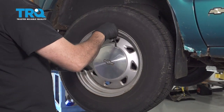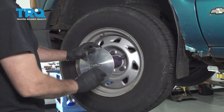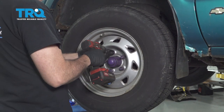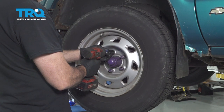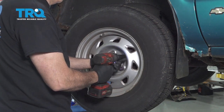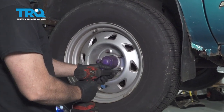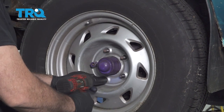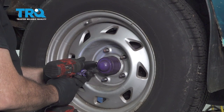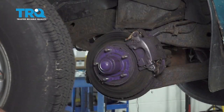I'm going to go ahead and use a pry tool, getting it right behind the cap here, gently pry away, and remove your center cap. Using a 19mm socket, go ahead and loosen and remove the lug nuts. Go ahead and grab your wheel and set it aside.